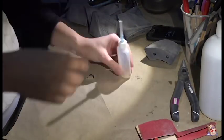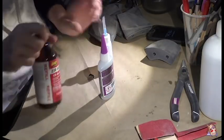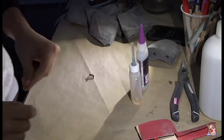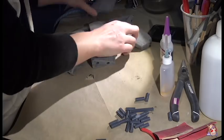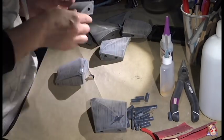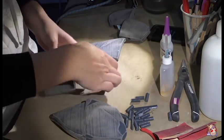Now we can finally glue these pieces together. But you know what's just as important as the glue? The zip kicker. If you don't know what zip kicker is, it instantly cures the super glue, making gluing a million times easier. But super important note: the zip kicker may give an instant cure, but the super glue will not come to a full cure for 24 hours.